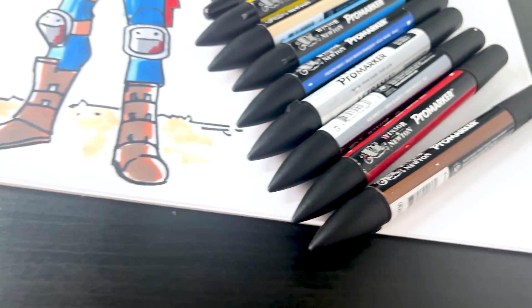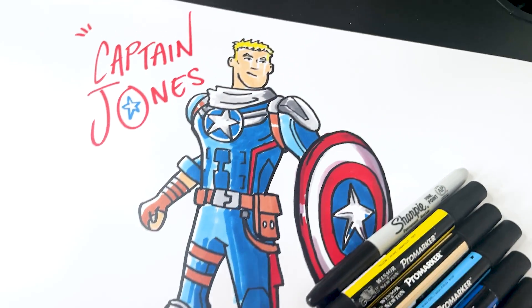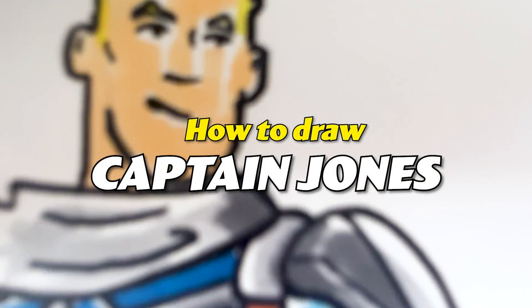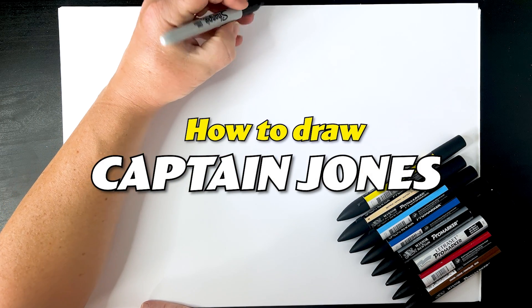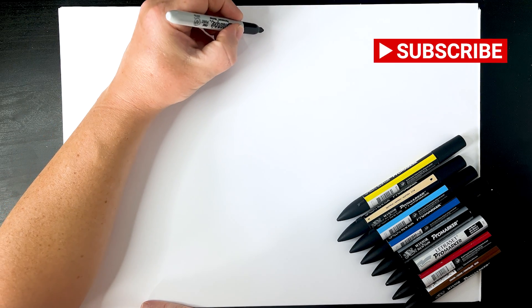Hi, welcome to Art Draw. Today we're going to draw Captain Jones from Fortnite - this is Jonesy dressed as Captain America. Let's go. Out there at the top, just up here, start off with Jonesy's hair.